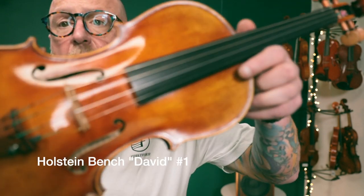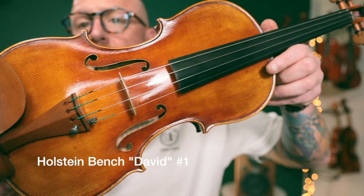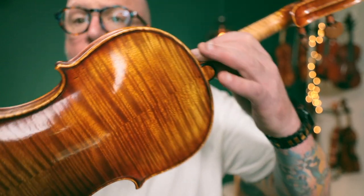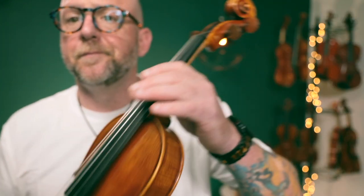So here is the first David model. Beautiful antique finish on this. Great work on the scroll and pegs. Gorgeous flamed maple back. And this has a really nice tone to it. I wouldn't call it excessively bright or excessively mellow.